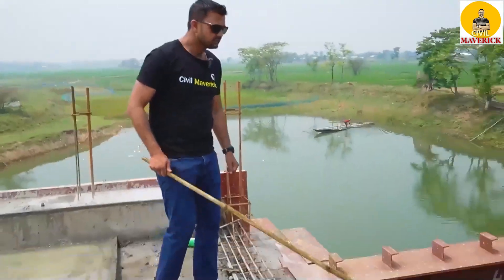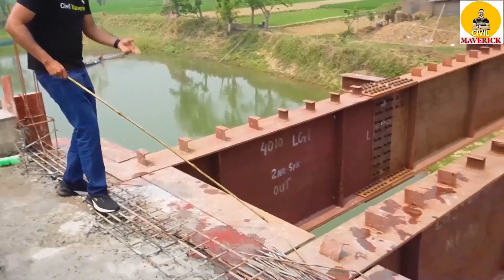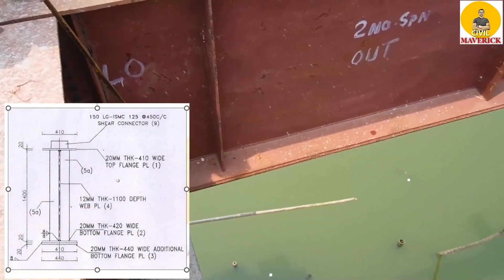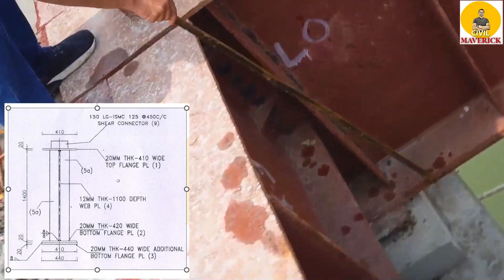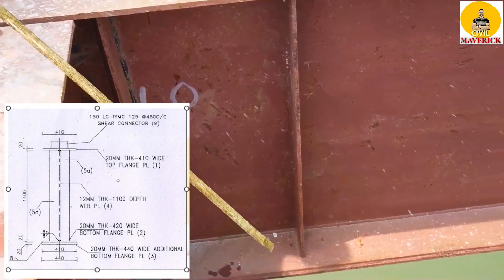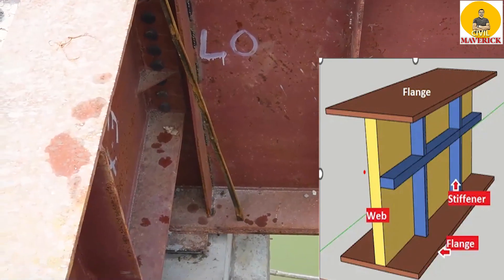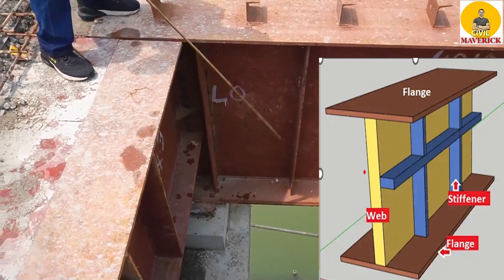This bottom flange has got one extra cover plate. See here — this is the bottom flange, and below this is the flange cover plate, or you can say the additional plate, to resist the bending tension. So: top flange, web, bottom flange, and the additional flange cover plate.